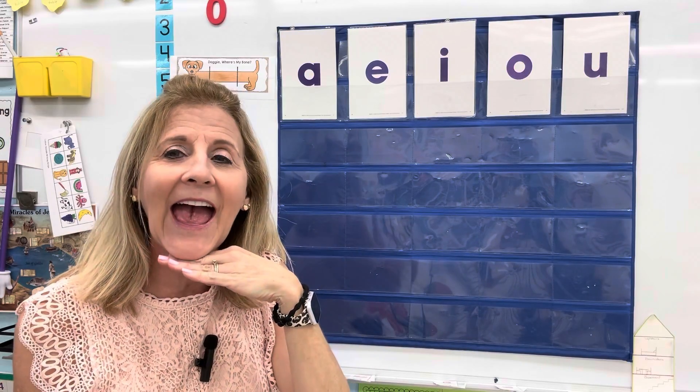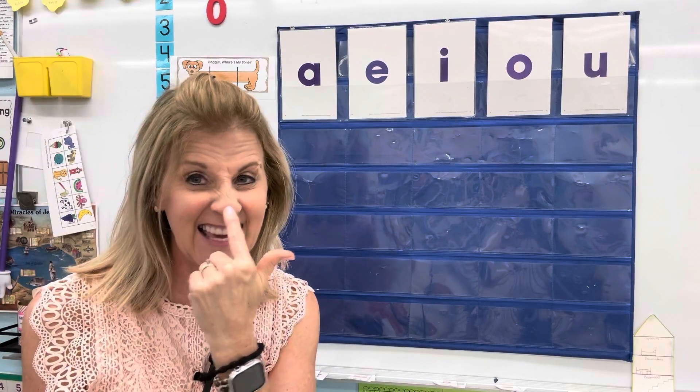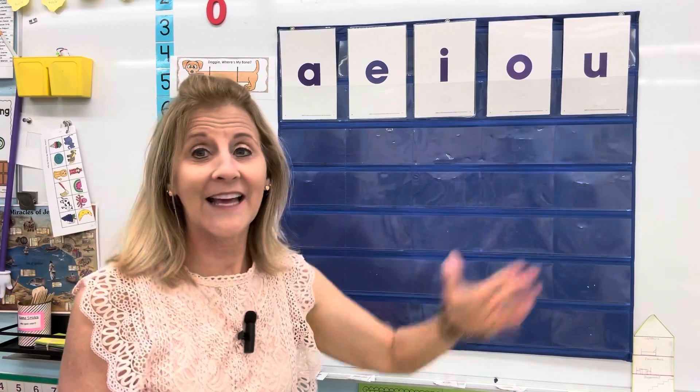A says A, E says E, I says I, O says ah, and U says uh.